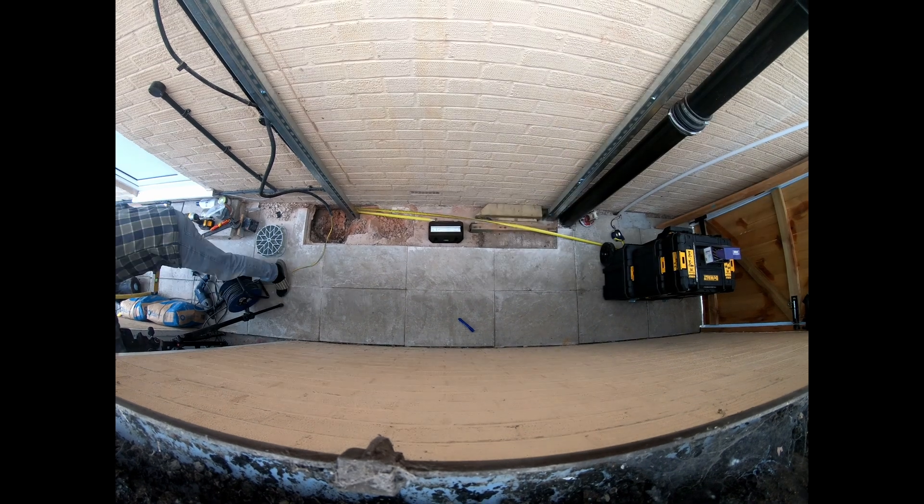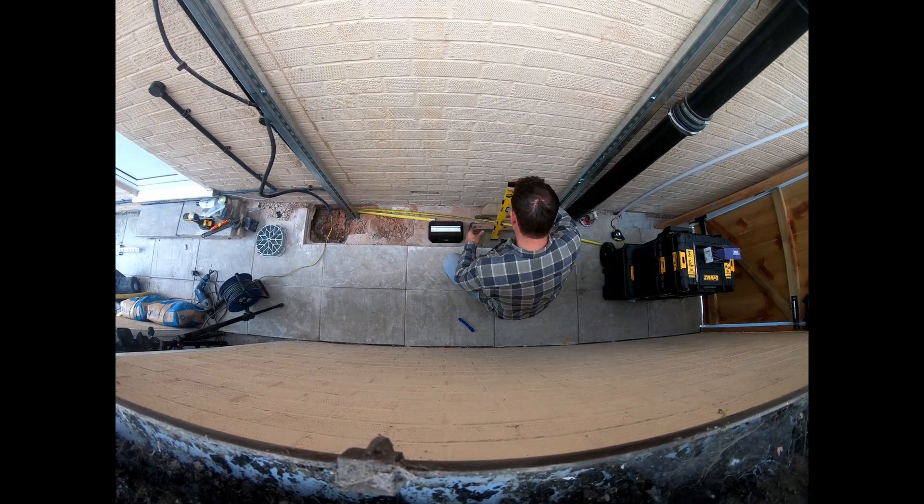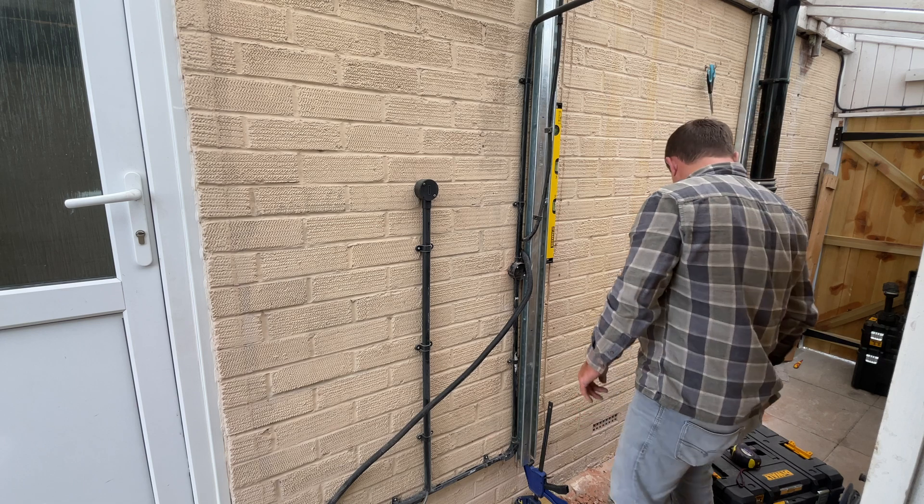Now that the space is clear for my second unistrut, we can get on with installing that. You don't need to see that again, do you?